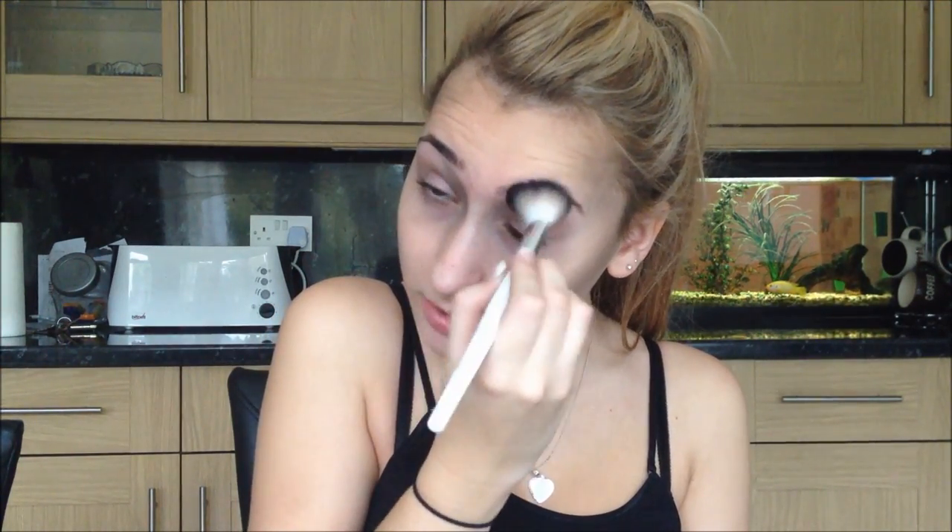Remember, every time you do this it's going to look different. Really concentrate on that part of your eye just so it looks like you've got a dead sunken-in eye - I'm just using the same brush. You can do it as dark or as light as you want, but I personally think the darker the better because it looks more sunken in.